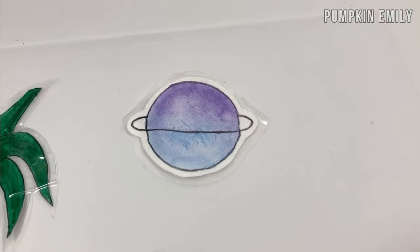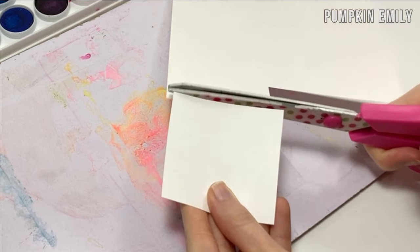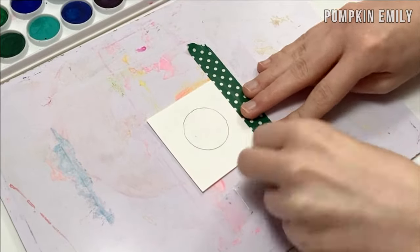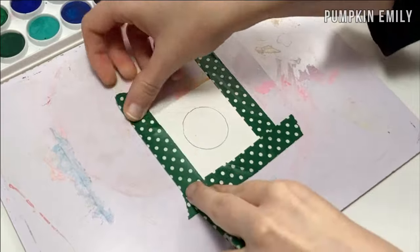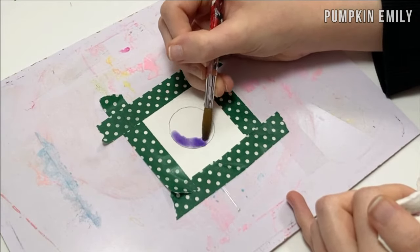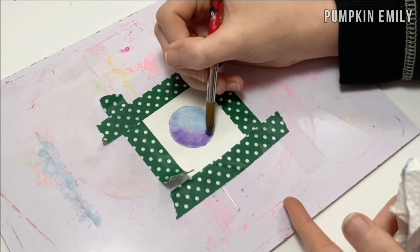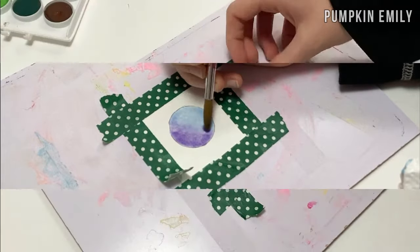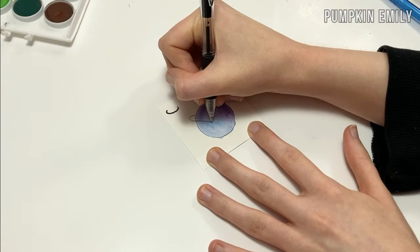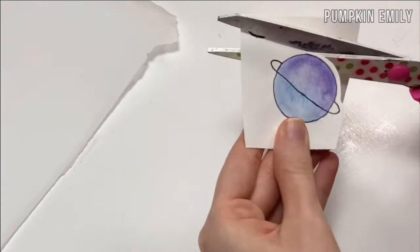You can also do the same thing with watercolor paintings. The first thing you want to do is cut out a piece of watercolor paper, then draw out your image. When you're done drawing it out, you want to tape it down. After taping the paper down, you want to paint it in. When the paint is dry, take the tape off, and if you want you can outline it with a pen. After outlining, you want to cut it out, and if you want you can cut a border around it.